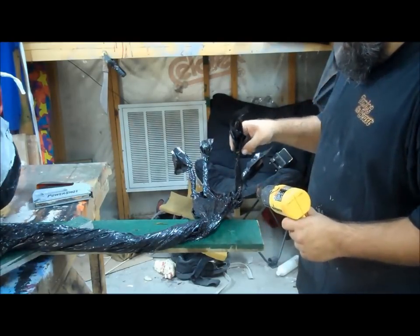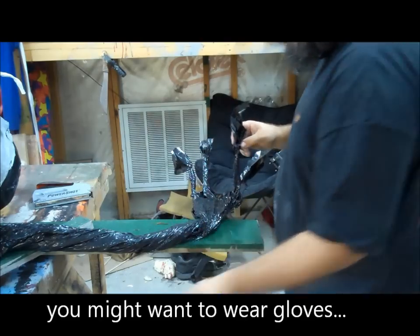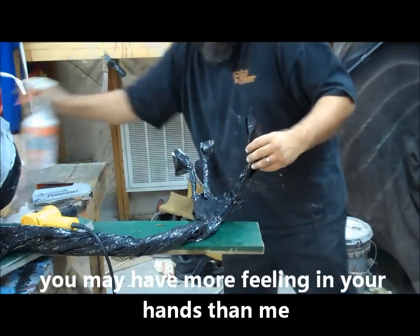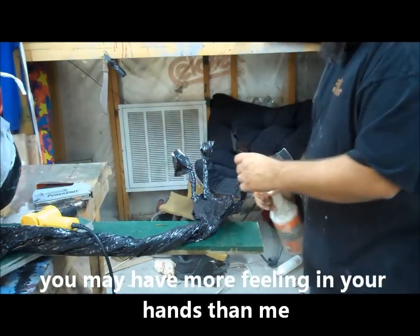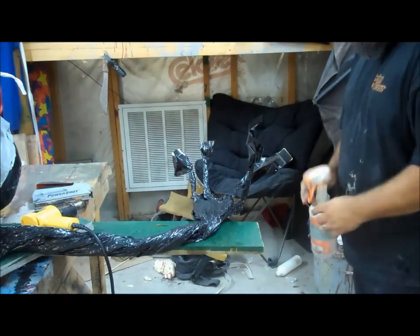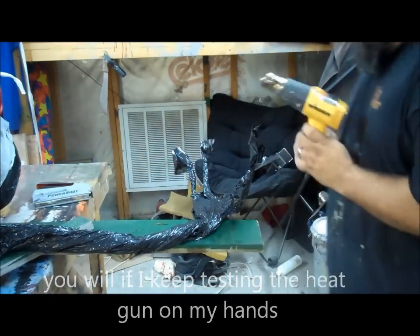I am heating the fingers at a knuckle that I choose. I'm making a knuckle basically. Heating it and I'm cooling it so it stands up on its own. Now I'm going to give it another knuckle.